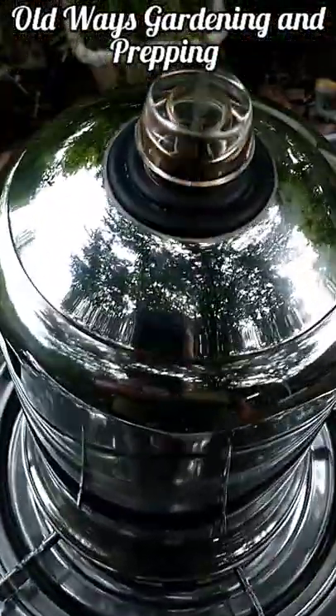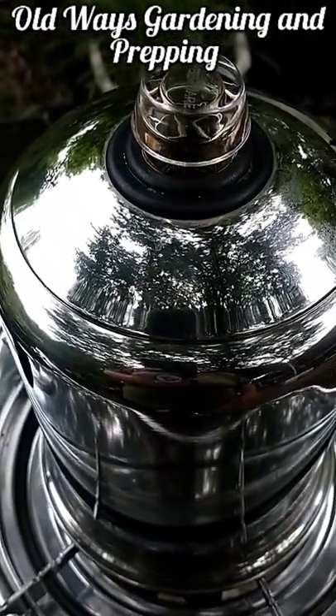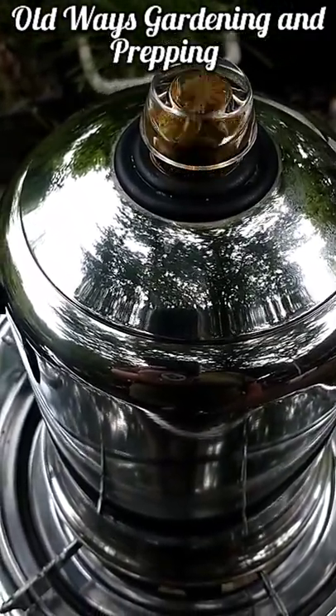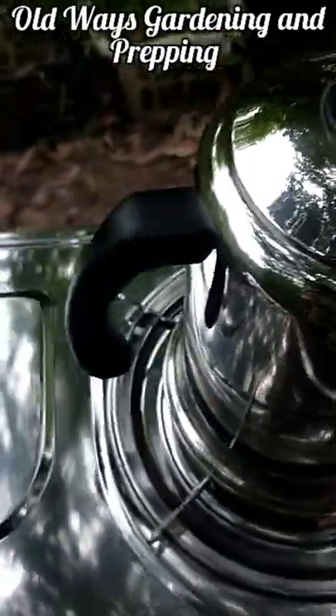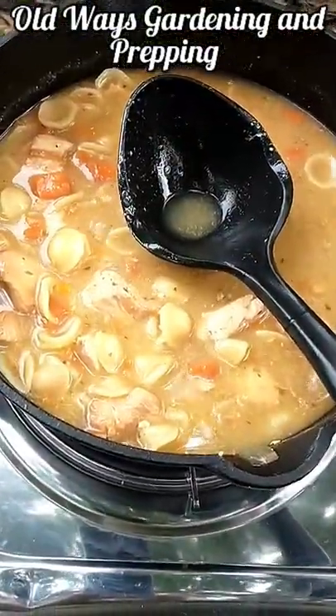And yeah, baby, I got the percolator out. It's ongoing and I'm looking forward to a cup of coffee. Simple, easy, true self-sustainability.